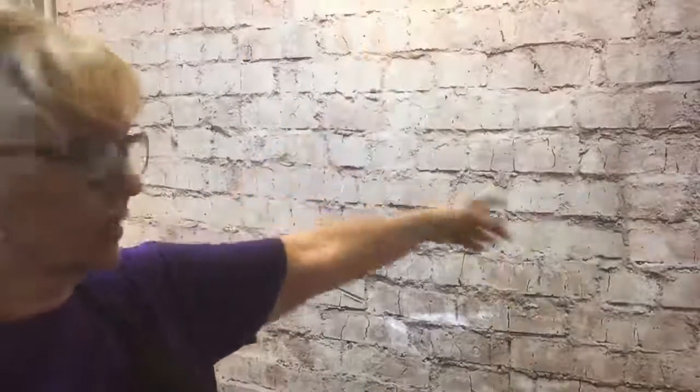Hey everybody, I almost didn't make it. I was going to try and do this out in the garage but it was 105 out there - I was absolutely wringing wet. So we've moved to the kitchen. I ran to Home Depot and made a fake wall out of PVC pipe, and it works just fine. That way the kitchen area won't catch your attention.